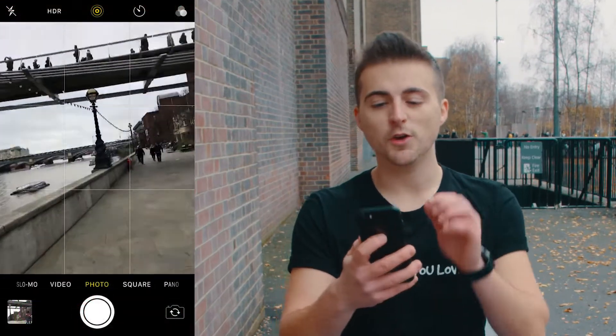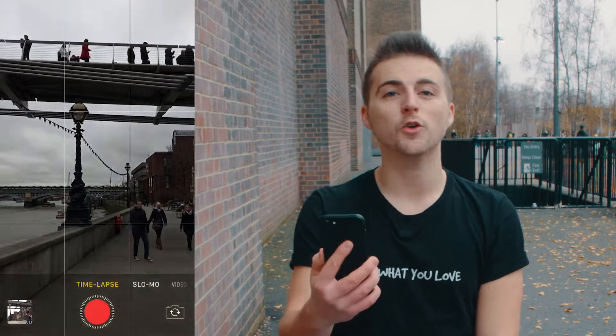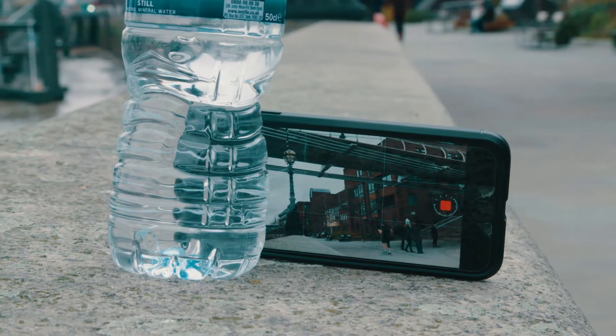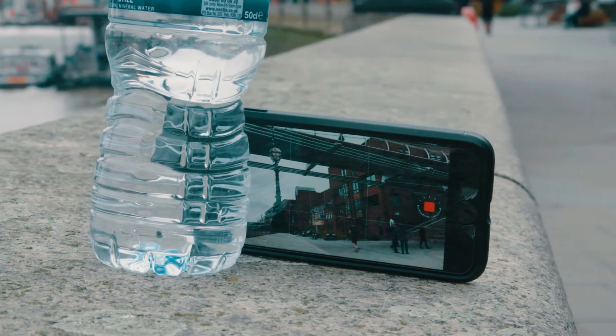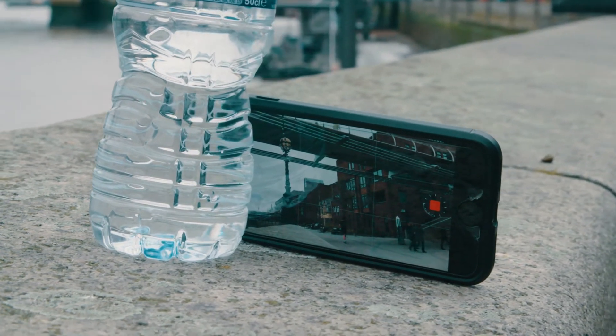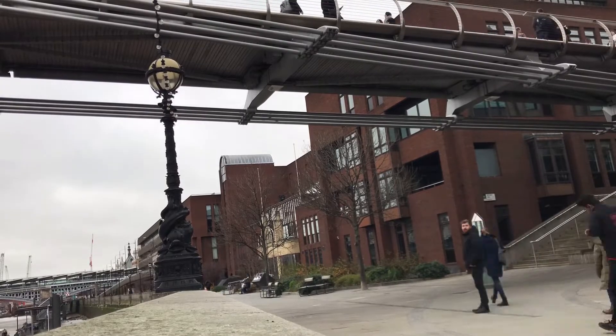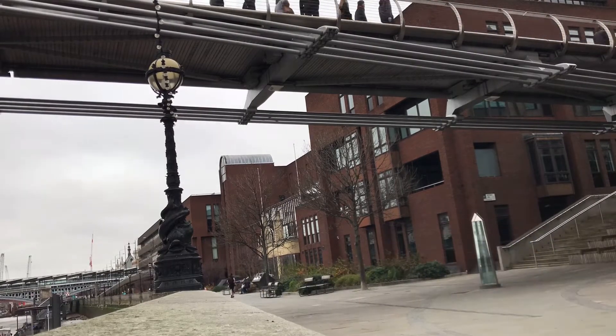So for the more simple method, you just want to launch your phone, load up the camera app, and then swipe across to the time-lapse feature. You want to lock your camera down to a still position — make sure it's not moving — so place it on a tripod or on a flat surface, and then start rolling the time-lapse. You want to keep this running for a bare minimum of five minutes, but the longer you keep it rolling the better the effect is going to be. Keep it rolling for up to around half an hour for the best results.